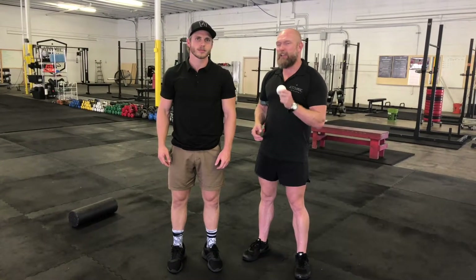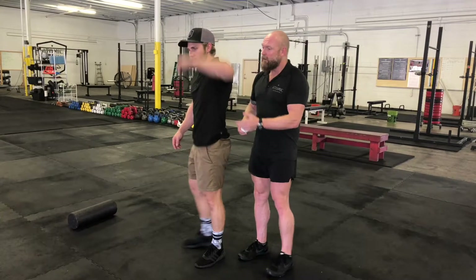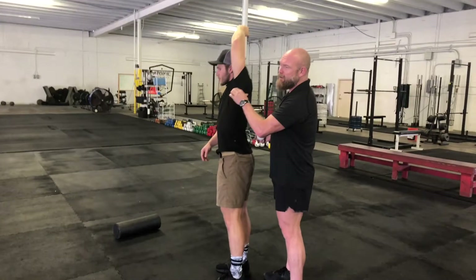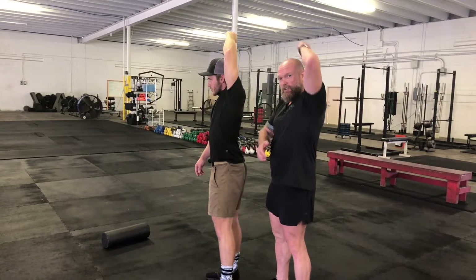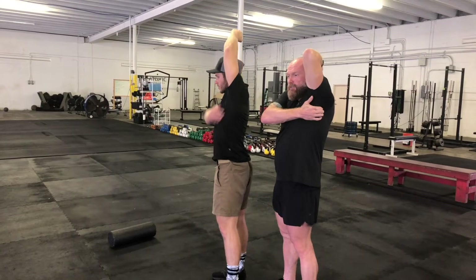What we're trying to do with this is hit the infraspinatus from two different angles. So we're starting with the armpit. If Britton gets his arm up out of the way, we're trying to get this part right here in that armpit. If you're doing it by yourself, you can reach up, and if you reach over to the outside of your armpit, you can feel the infraspinatus in there.